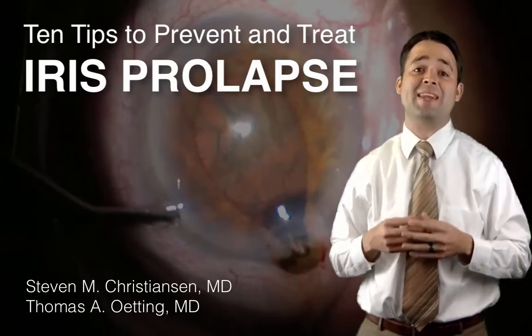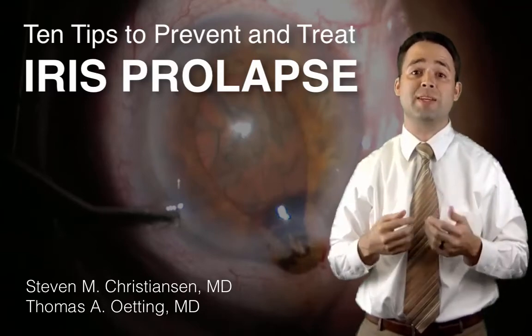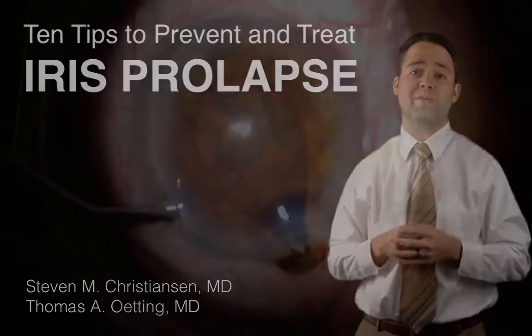Hey everybody, this is Steve Christensen, and in this video I will share 10 tips to prevent and treat iris prolapse. First, let's begin with prevention.